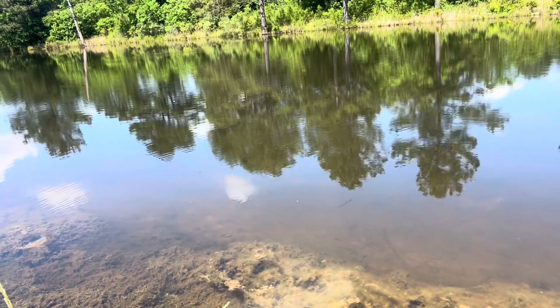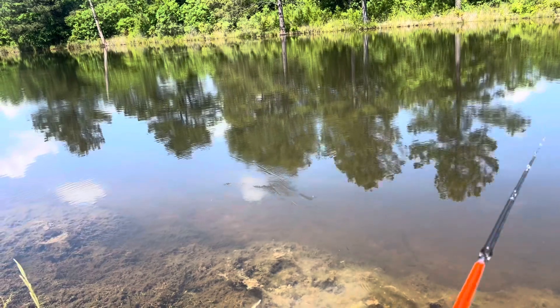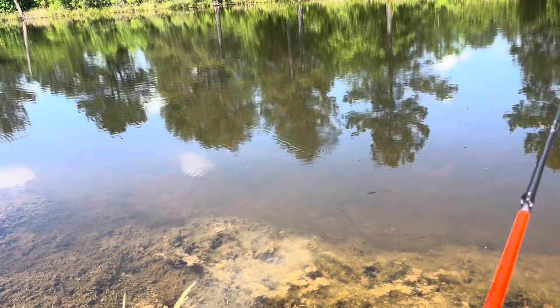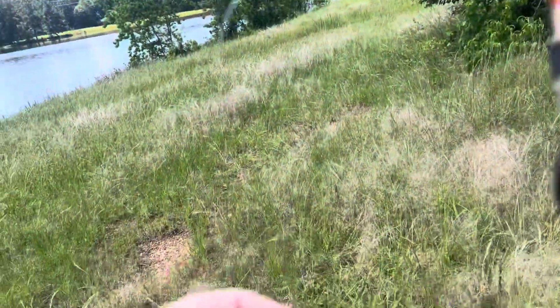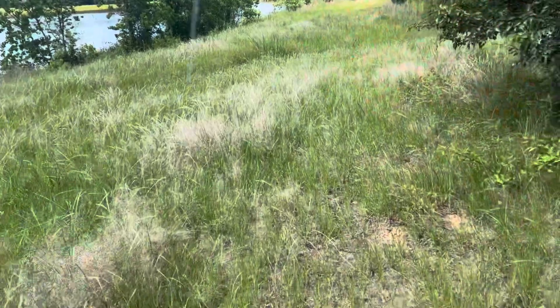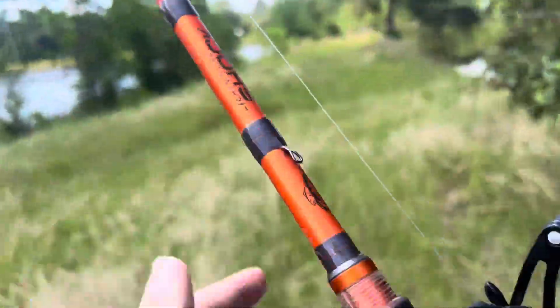Obviously rattle traps are good for ponds with a lot of grass, and that's proven today. A couple more casts — I've got some grass on it right now. Even with the grass on it, that bass was checking it out. I think the rattle trap is pretty cool — that was awesome. This water is really clear so it's cool to call your shots.